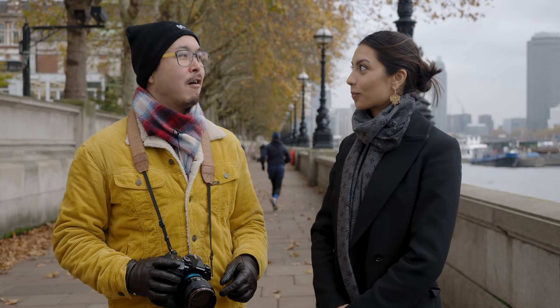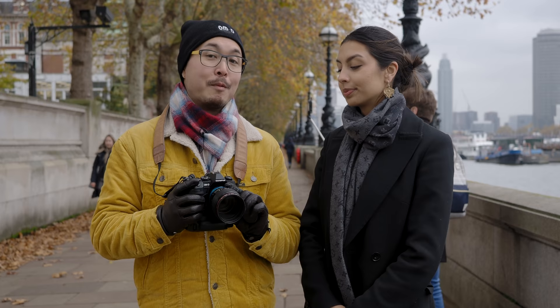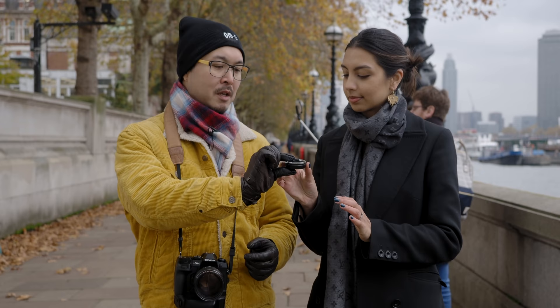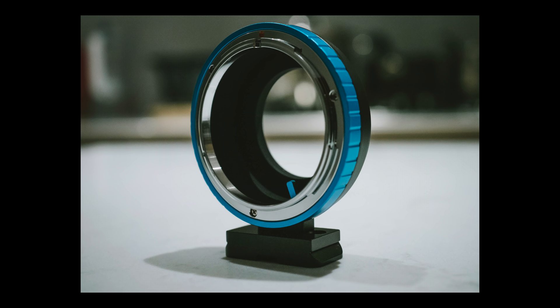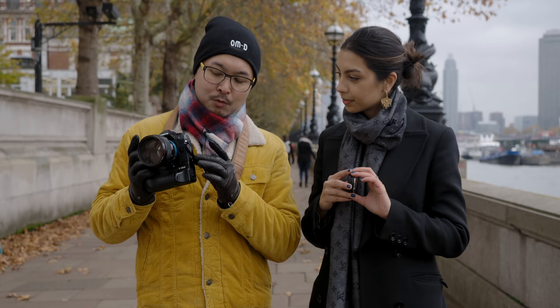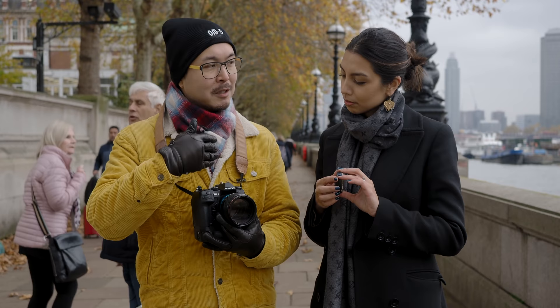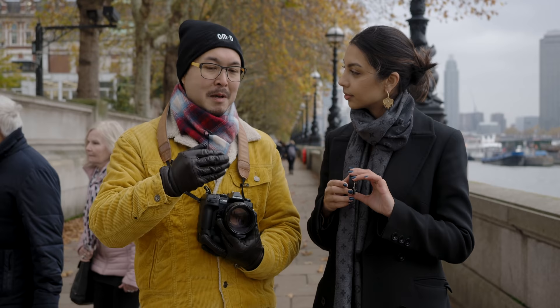Let's talk about mounting old lenses on OM-D cameras. All you need is an adapter, which you can pick up relatively cheaply on eBay or Amazon. It's essentially just a spacer between the lens and the body. In the old days, film SLRs had a much longer flange distance — the distance from the back of the lens to the film negative. Mirrorless bodies without a mirror box are slimmer, so the adapter makes up that difference to correctly position the lens relative to the digital sensor.